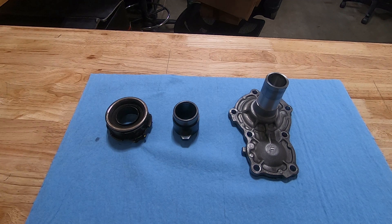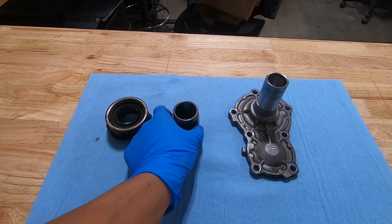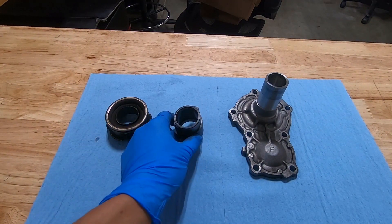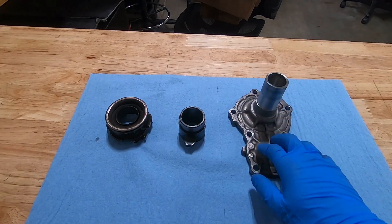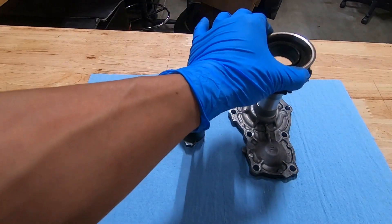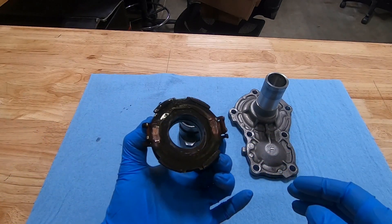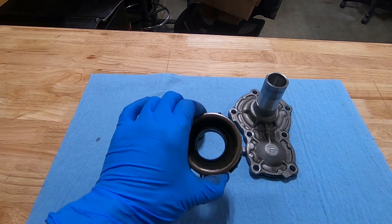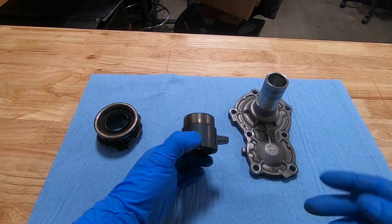Welcome to another Manual Transtech video. We're going to talk about the FRS throwout bearing today. In front of me I have a used FRS throwout bearing, the throwout bearing carrier from an AE86, and a used front cover snout for the FRS which this slides onto. On the FRS the carrier and bearing is all one piece; on the AE86 the throwout bearing has to be pressed onto the carrier, so they're two separate pieces.